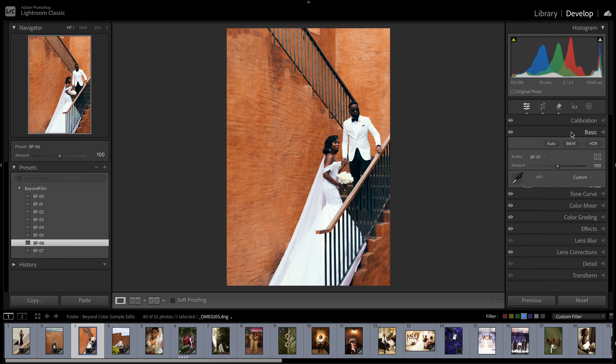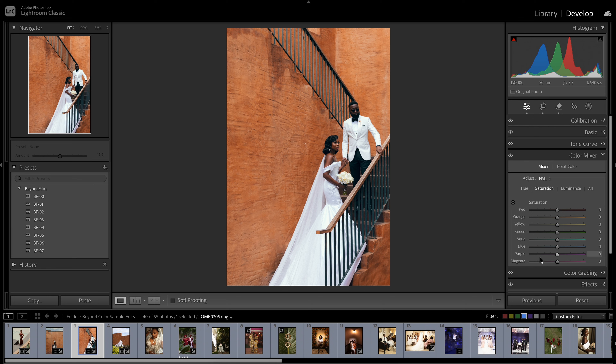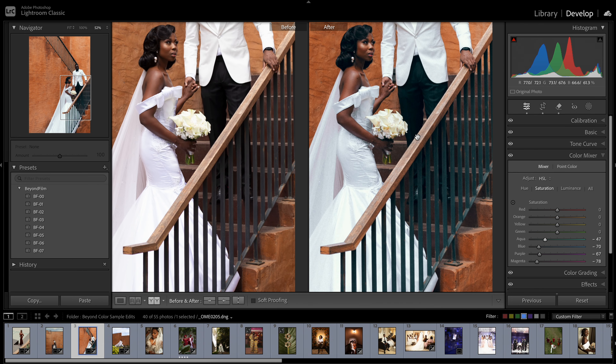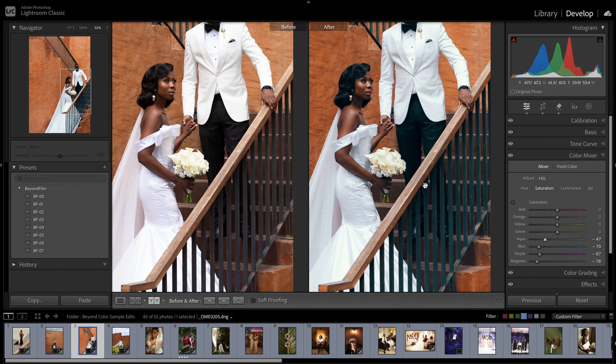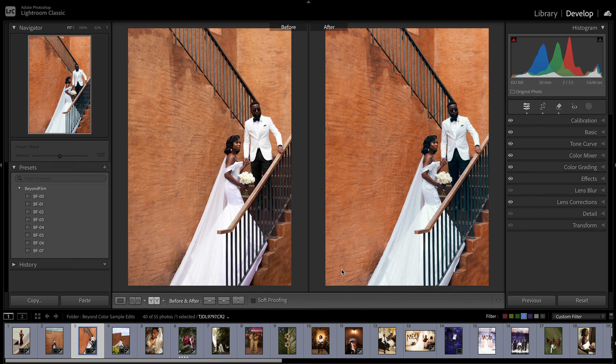I want it to be exaggerated. Let's reduce the contrast, bring it down a bit. You can also reduce the amount of the profile being used. Let's increase the shadows a bit, reduce the highlights. I'll go into my color mixer and remove — because of the outfit — I'm going to remove purple, magenta, and a little bit of the blues and aqua. Before and after — you can see the teal in the blacks. To remove that, the opposite of teal is red, so you add red to the blacks to remove them. This can be done in color grading or the tone curve, or even using calibration.